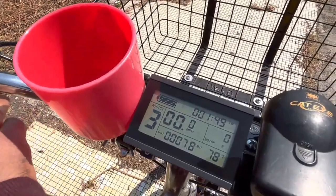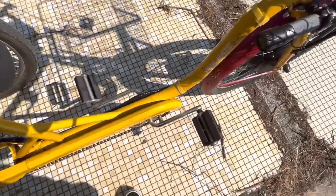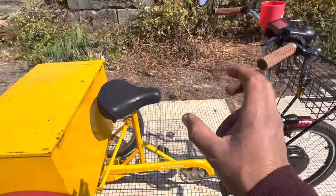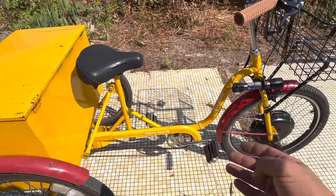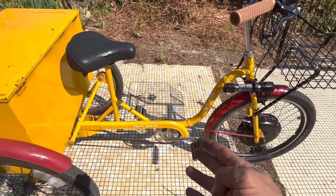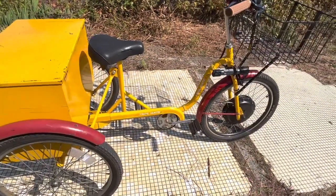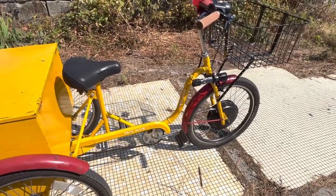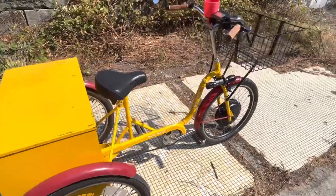Cruise control works. Brake cutoff switches work. Pedal assist is not connected yet because I'm still running a one-piece crank, and that doesn't really play nice with the stationary and moving parts of a PAS sensor system. We may go to a three-piece crank at some future point so I can get pedal assist working on this bike, because I really dearly love pedal assist and the way it makes things kind of mind-free — frees up the mind a little bit, for me anyway.